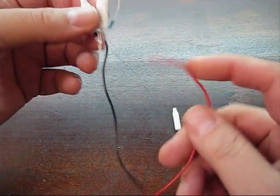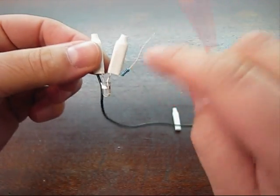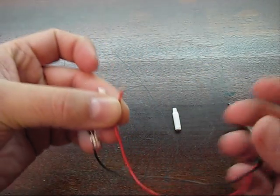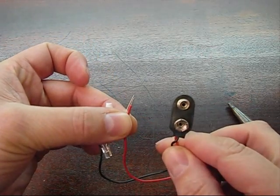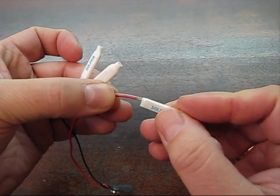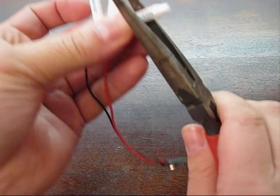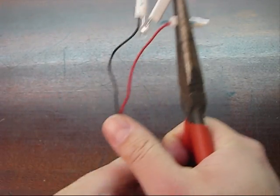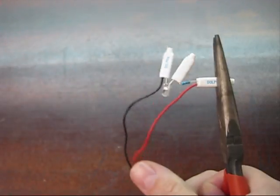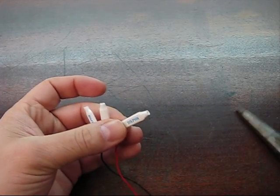Here's what we got so far: black connected to the short lead, the long lead connected to the resistor. We have one more connection to make, which is the other side of the resistor to the red wire — the positive wire of the battery snap. Straighten those out, put those into this crimp connector, get the pliers out, and give it a good squeeze. Give that one a little pull test, then one more crimp on this guy.